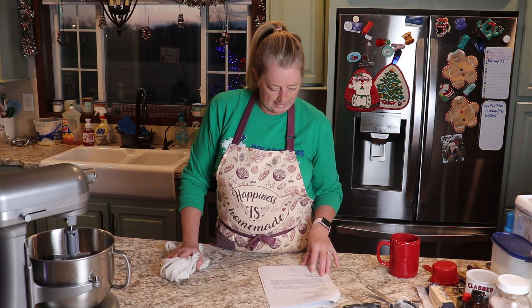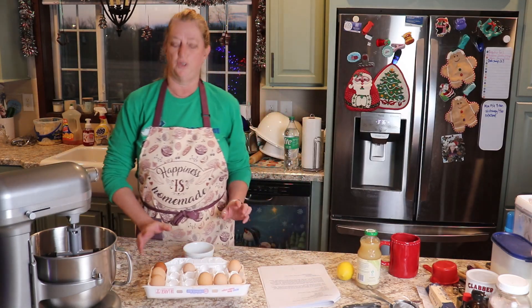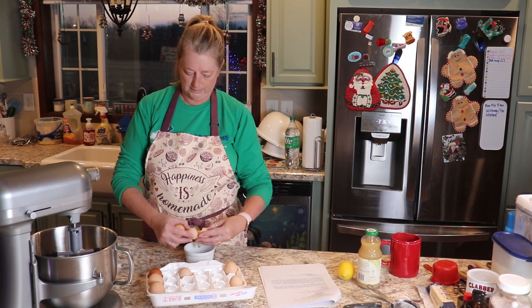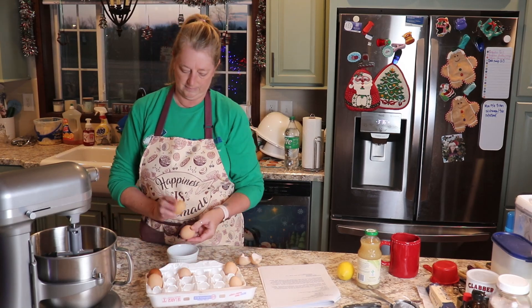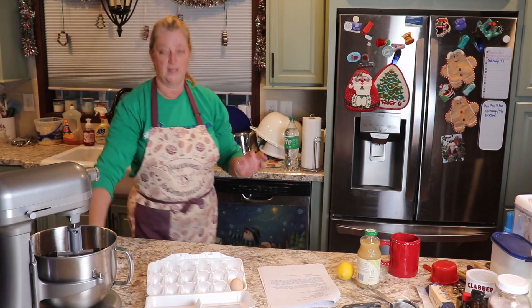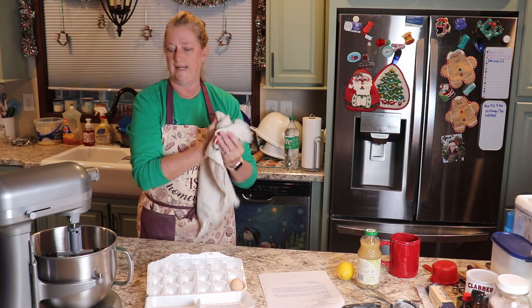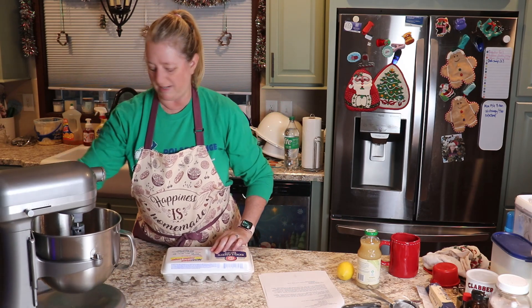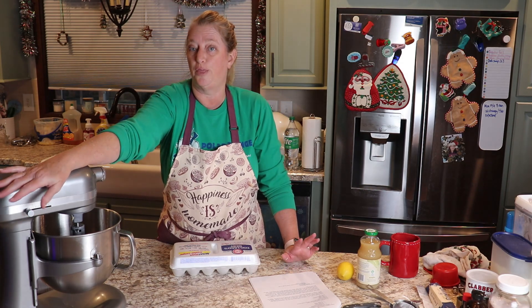So we're going to start with our eggs and we're going to put those in our mixer. The sun's starting to come up, so I went ahead and closed my blinds before the sun is shining and blinding all of us. So we're just going to beat our eggs now until they are really thick and lemon colored, about three minutes.